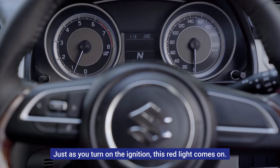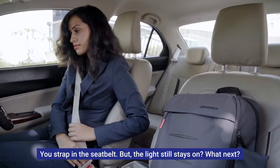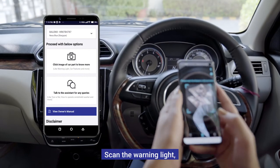Just as you turn on the ignition, this red light comes on. You strap in the seat belt but the light still stays on. What next? Just pull up the SSS feature in your Maruti Suzuki rewards app and scan the warning light.